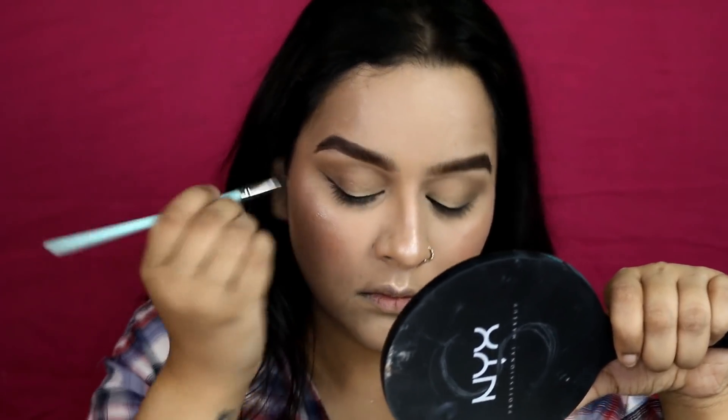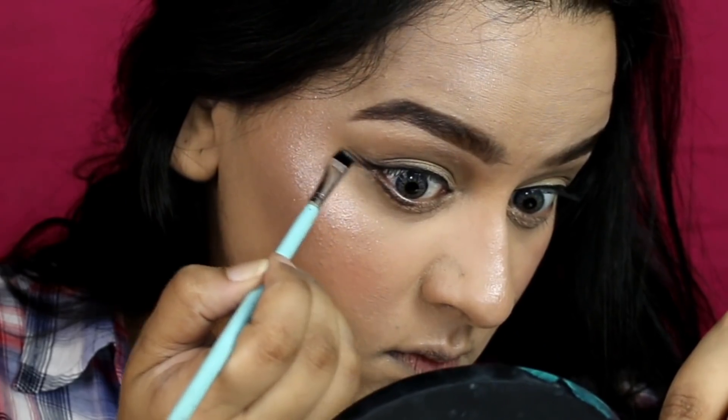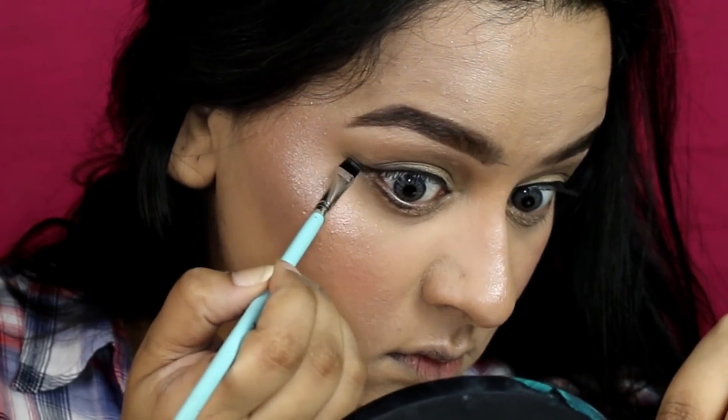For the lower lash line, I'm drawing another inverted cat eye going parallel to the upper one — just drawing two wings, that's what I mean.